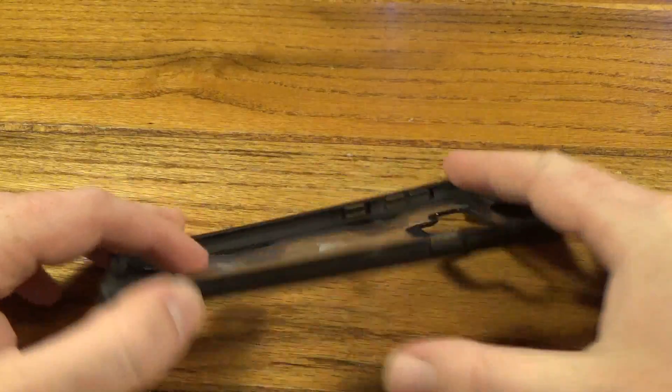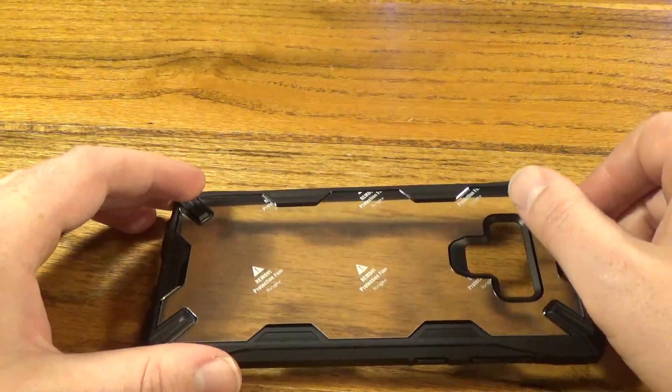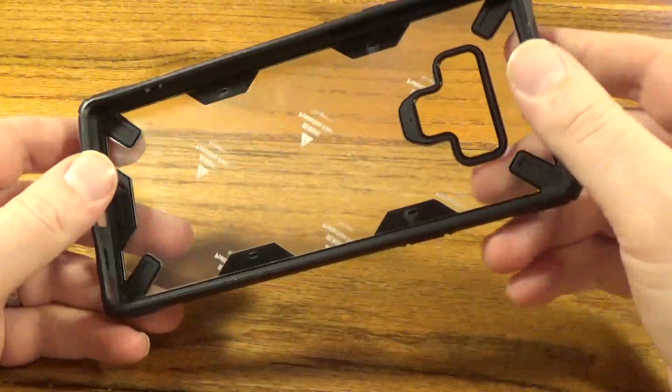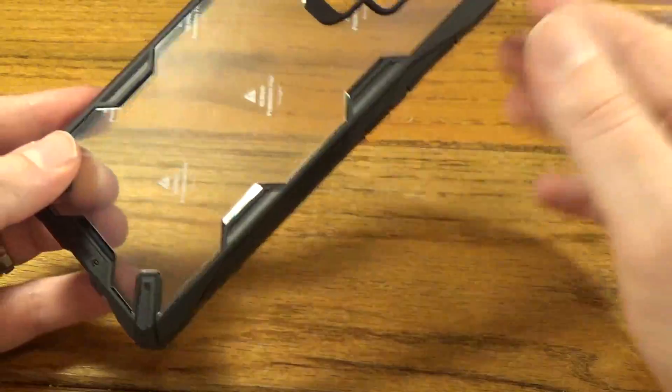You know how with OtterBoxes and things like that the phone sits kind of down, not flush with the edge? So if you drop your phone face-down — like I did a couple weeks ago with my iPhone 10 — the lip should protect it if it falls that way. No case is drop-proof or will protect your phone in every single circumstance, but this one is going to give you a fighting chance at least.